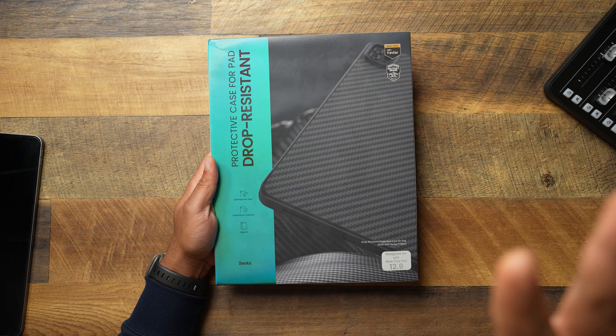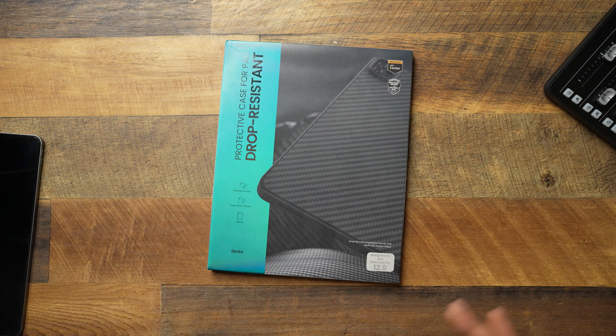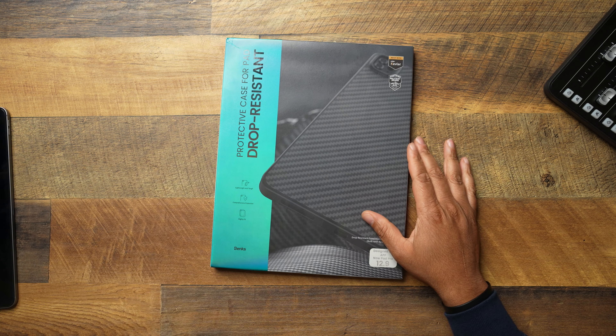This is going to be the Binks Kevlar Aramid Fiber case for the 12.9-inch iPad Pro. I have the M1, but M1 and M2 are going to fit the same — it's almost the same iPad. Let's take a look at what it's working with. It says 'protective case for the iPad, drop resistant,' built with DuPont Kevlar, certified military grade, lightweight and tough comprehensive protection.